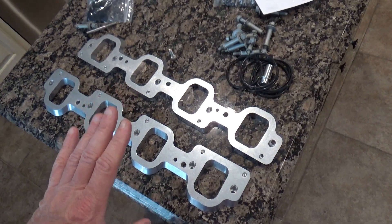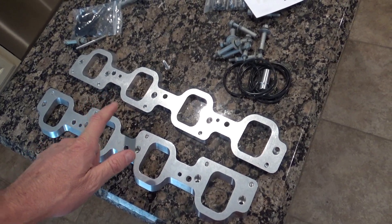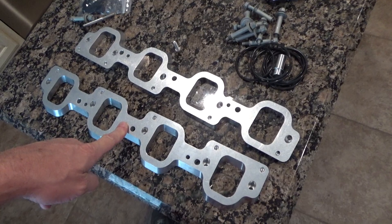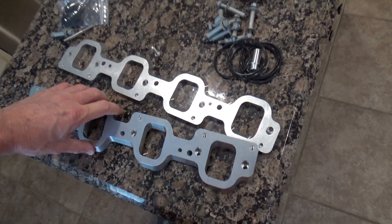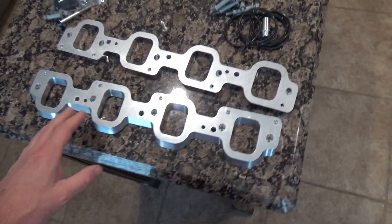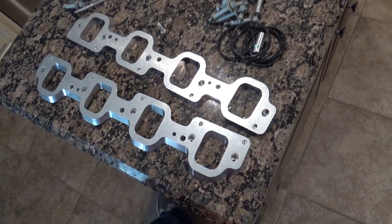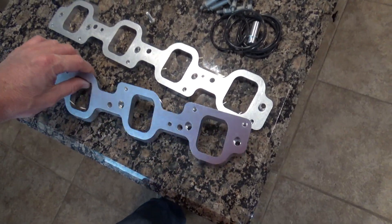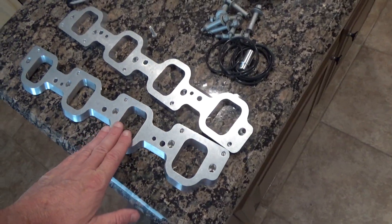If you are going to adapt the LT4 supercharger to an L86 or an L83 in a truck, you cannot use these plates — I jumped the gun on these. These are half inch thick and they only work with the car accessories; they'll work on a Camaro but they won't work on a truck. The truck plates are much thicker for the truck accessories. Do not buy these — these will not work. I think the other ones are probably about twice as thick.